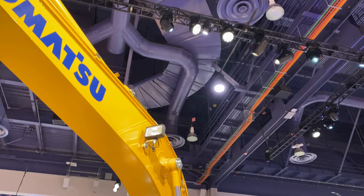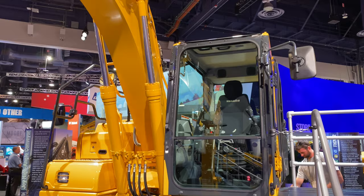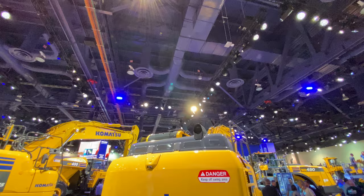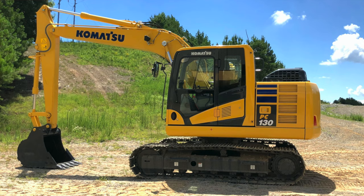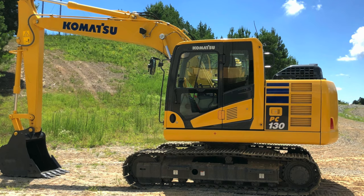After an absence of nearly a decade from the US market, the Komatsu PC-130 excavator is officially back. The last PC-130 offered in North America was the PC-130-8, which went on sale in 2008 and left the market in 2011. Positioned as an entry-level excavator, Komatsu says the new PC-130-11 serves the purpose of filling in a pivotal gap between its small and medium-sized excavator lineups that became apparent in this machine's absence.